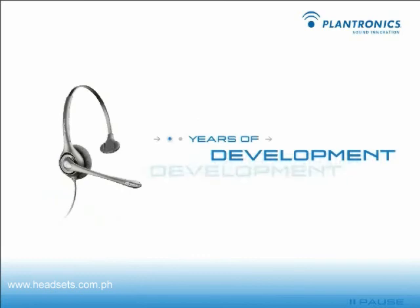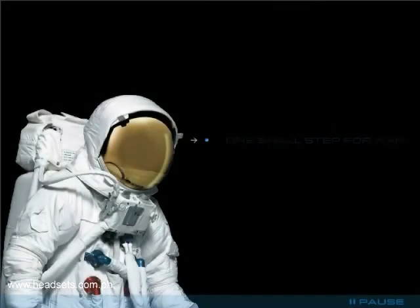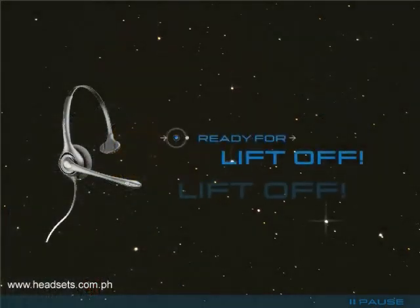We're always updating our technology to deliver the best comfort, sound quality, and quality of life possible. It was a Plantronics headset that beamed those famous first words from the moon back to earth. Now it's time for liftoff as you get back to work with a renewed sense of comfort, clarity, and efficiency.